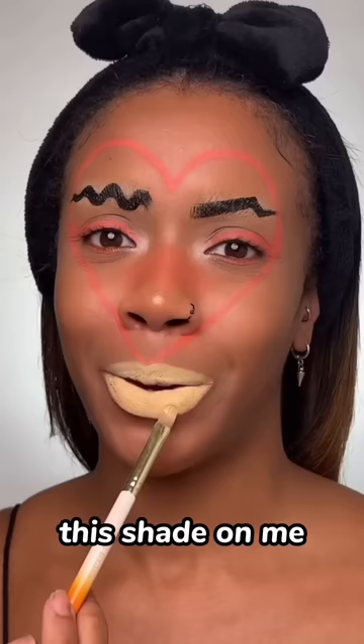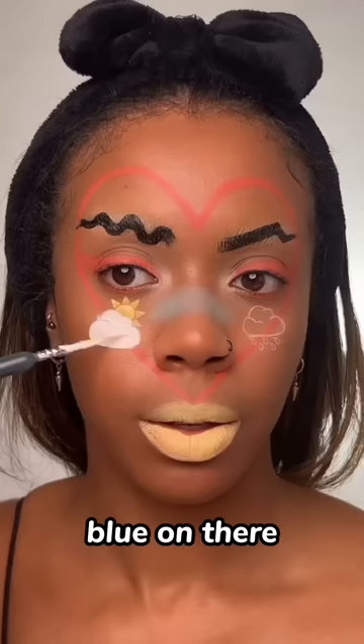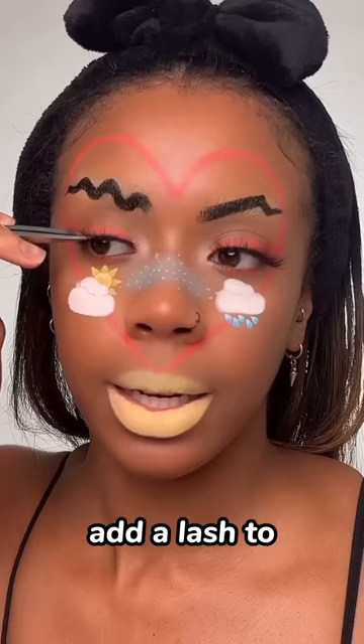Let's finish this look up with some emoji freckles. Hopefully it lands on a good one this time. Let's get some blue on there. So I've done one cloud and a little sun. Now let's start filling in the other side. Let's do some freckles. Add the little details. Add a lash to finish this off.